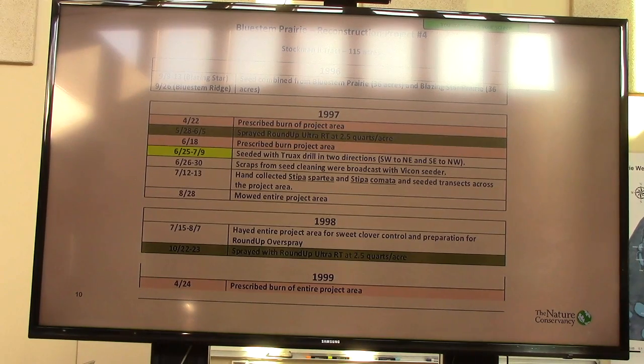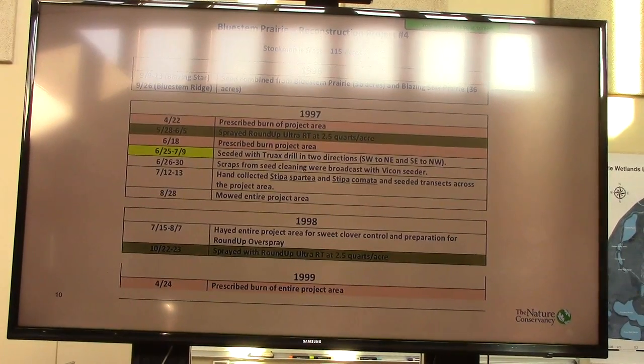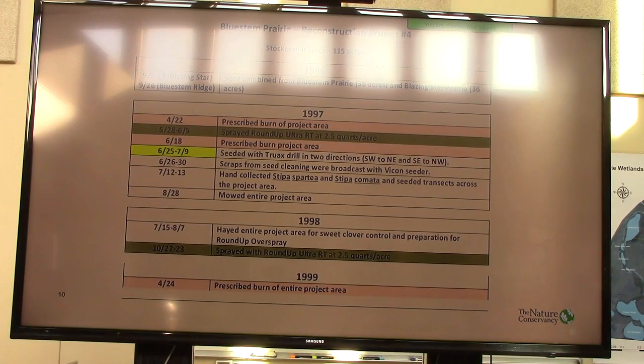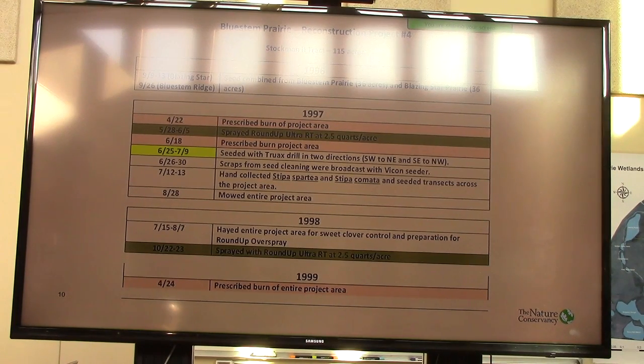A few things about this project. It's on the Bluestem Prairie, only about 45 miles northwest of here. We called it Project 4. It was a 115-acre site. In the late 70s and 80s it was cropped — corn, those types of crops. We acquired that tract in the mid-80s; it was seeded to an alfalfa-grass mixture because it was highly erodible soil. It was hayed until the pocket gophers got so bad we couldn't get anybody to hay it. So it was mostly a very low-diversity, non-native site with a farming history that then sat as an old field for 10 years or more.